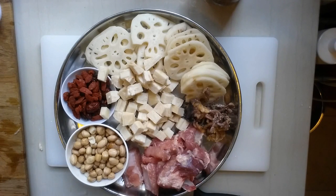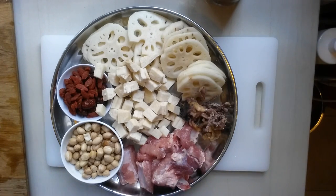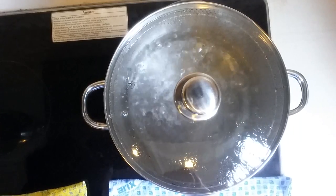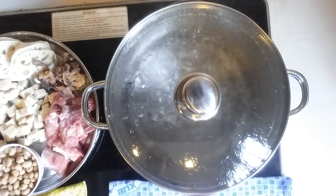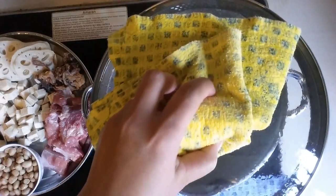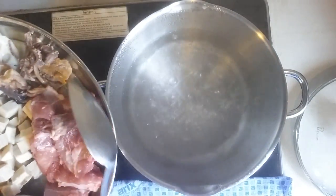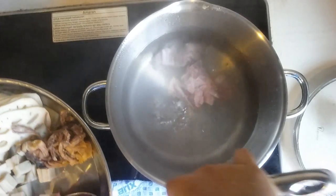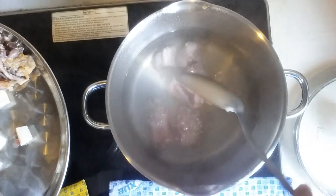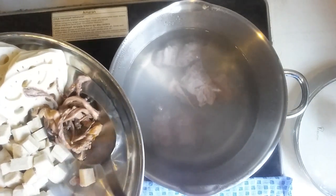We have all the ingredients here and then we're going to cook it. Let's go. I have prepared the hot boiling water here. We're going to put all the ingredients inside. First, I'm going to put in the meat. When the water is boiling hot, only then you put in the meat. And the dry octopus.